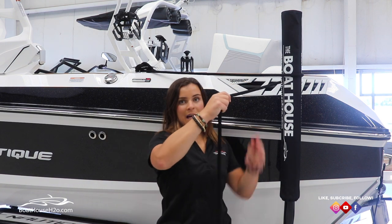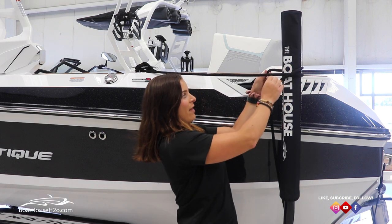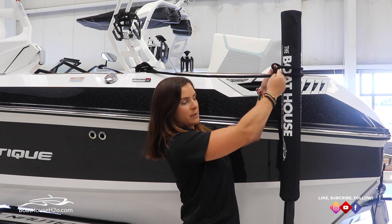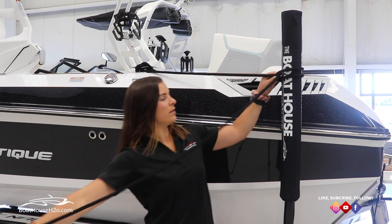Now for the second time around, you're gonna bring the rope around and then you're gonna bring it over the standing line and under the loop that you just put through, like so.